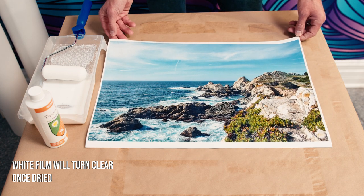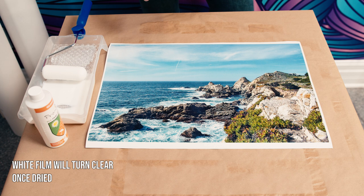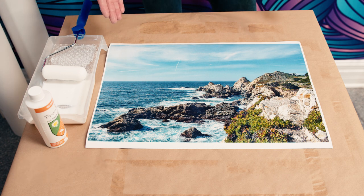The Premier Art EcoShield needs about 10 to 15 minutes to dry before you apply the second coating. We're going to let this one dry and then come back and apply the second coat. We'll be back in 15 minutes.